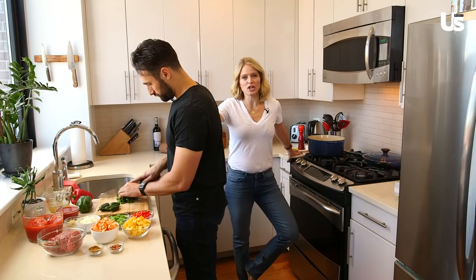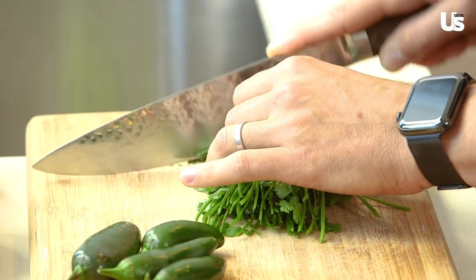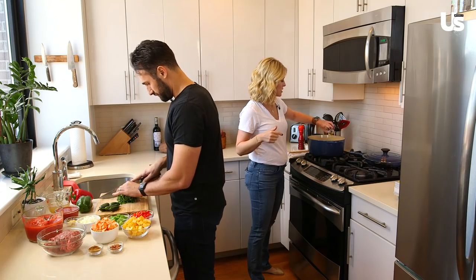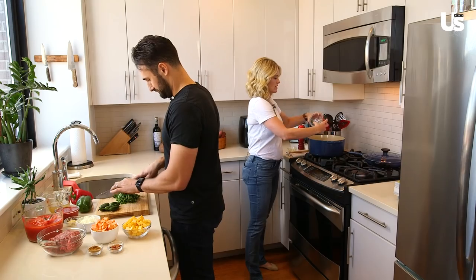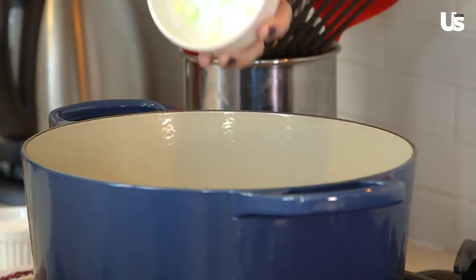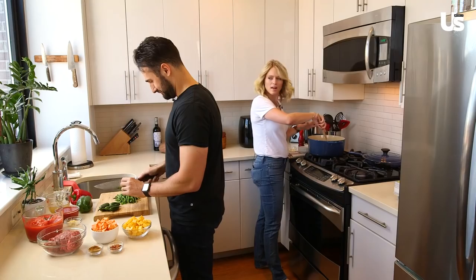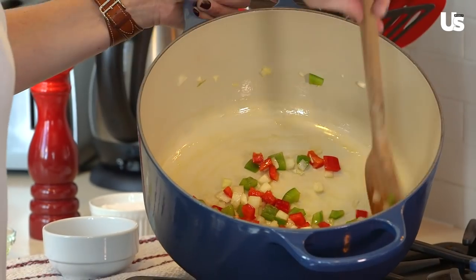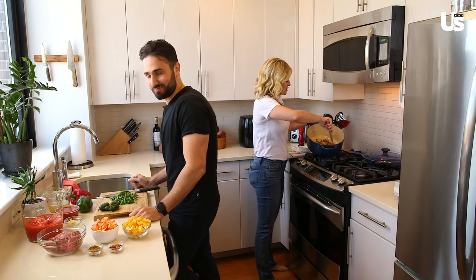I put my sous chef — AKA my husband — to work cutting the garnishes. And I am going to start to put my oil in the pan and then have Max hand me the peppers and the onion. Good job chopping, Max. Now we're going to be putting in the onion. We love our cast iron pans — Max, why do we like these so much? Because cast iron heats evenly and gets very hot. It's so pretty in here, it's like Christmas. Look at all the color. We're going to cook this three to five minutes until it's translucent.